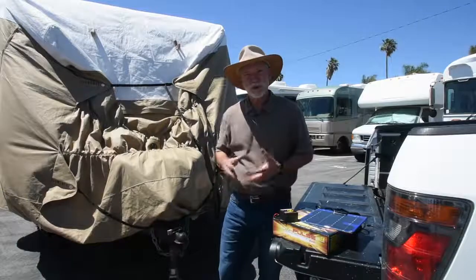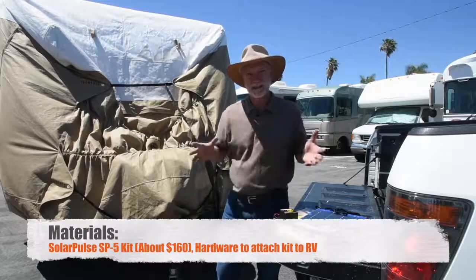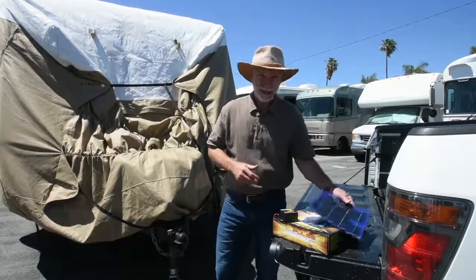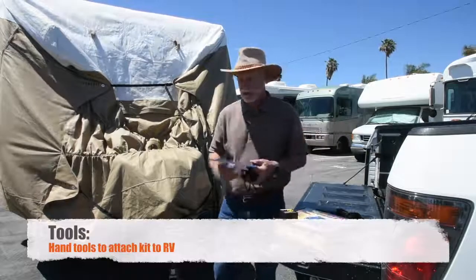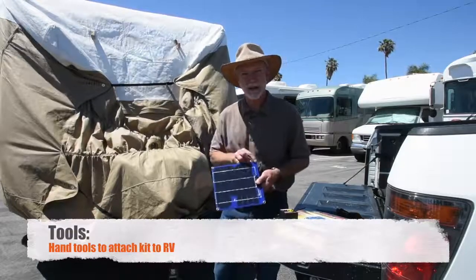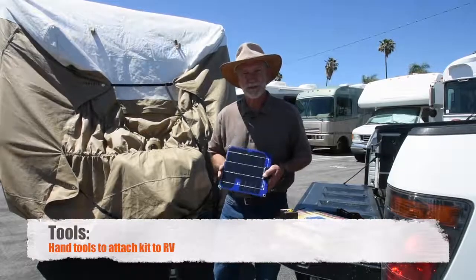Now there are a lot of solar trickle kits out there, but there aren't a lot that lend themselves easily to installation on the outside of the RV cover, which is what I want. So when I saw the Solar Pulse from Pulse Tech with the four grommet holes around the corners of the panel, I thought this just might be the simplest solution for what I'm trying to do.